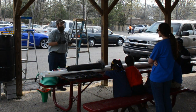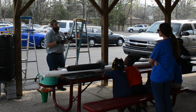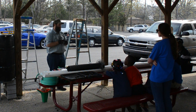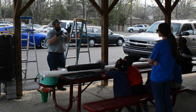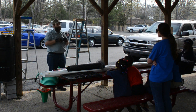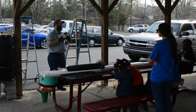Have y'all ever been outside on a bright sunny day and there's some light coming through the trees, and you see a little bit of dust floating around in the sunlight? Well, that dust is all over the place. And when it rains, the water collects that dust, and then we can collect that water. That dust has minerals and nutrients in it that help plants grow.